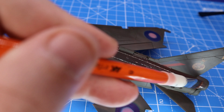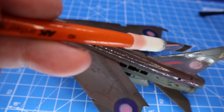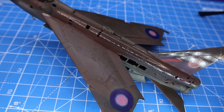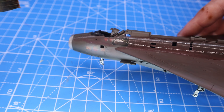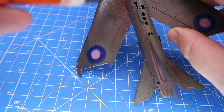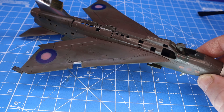I noticed that in some of the pictures the green paint had a really odd red tinge to it, so I filtered it using MIG Ammo red. This turned out to be too heavy, so afterwards I took some of that off using a dry brush, just to give it a slight red tinge as you can see in the photos.